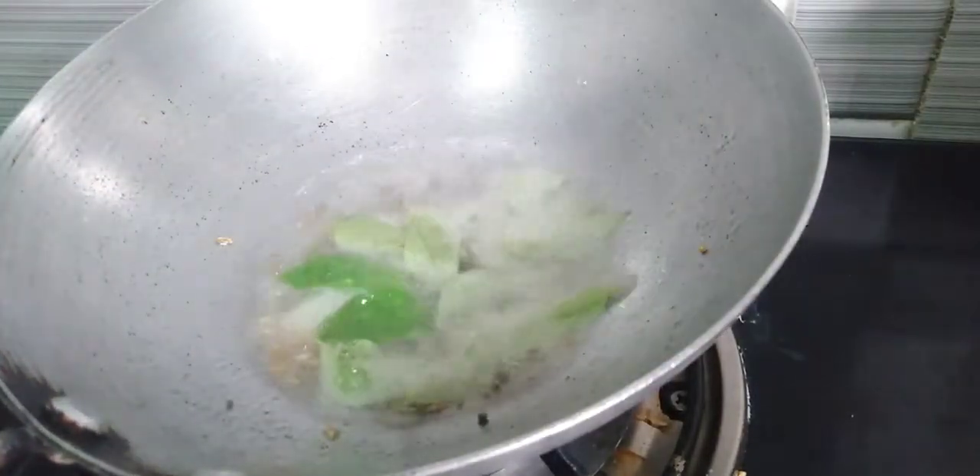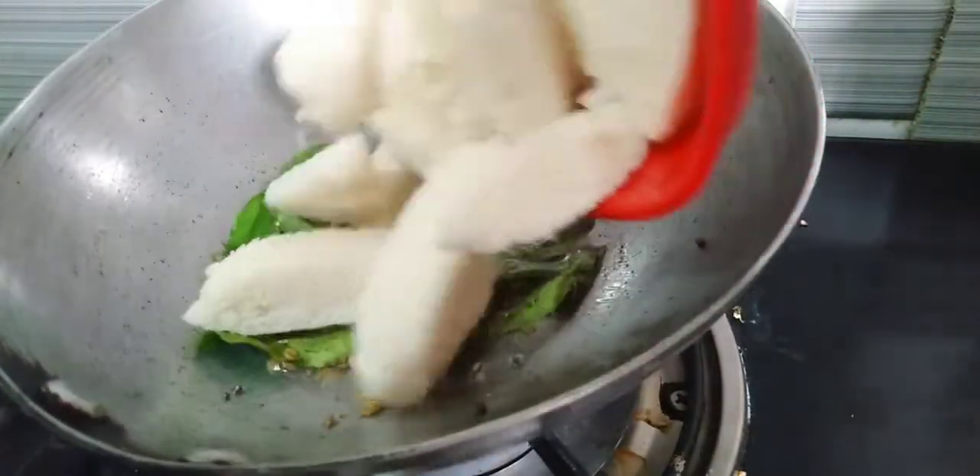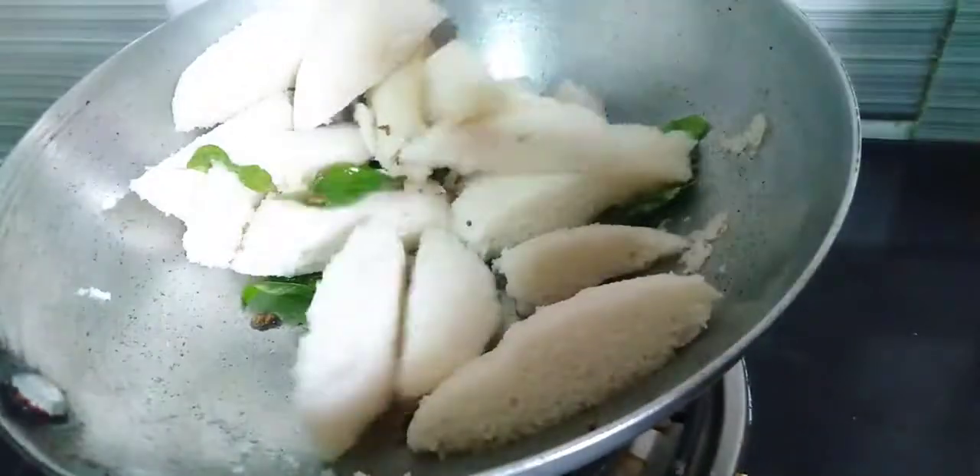Mix it well. Add a couple of color, change it well.